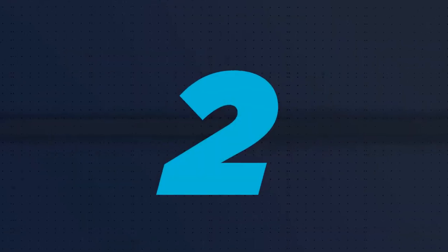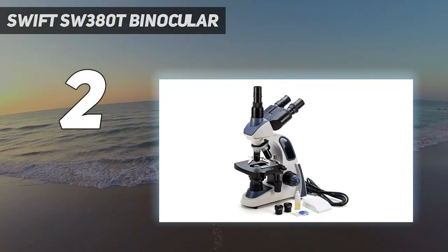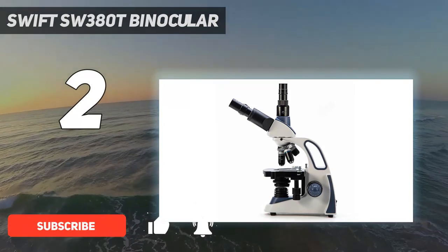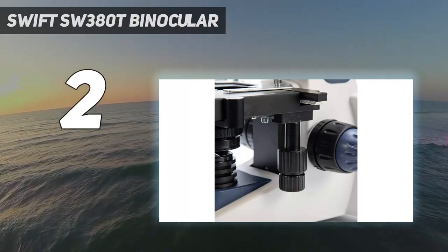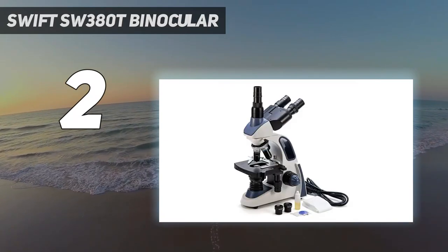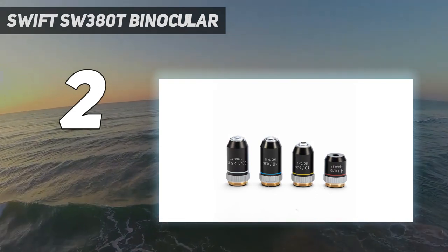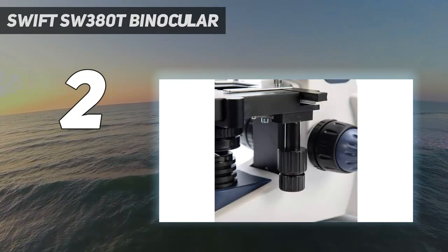Number 2 on my list: the SWIFT SW380T Binocular. If you're looking for a microscope that is perfect for students and advanced scientists alike, then the SWIFT SW380T is the microscope for you. It features four different DIN achromatic objectives, six different magnification levels — 40X, 100X, 250X, 400X, 1000X, and 2500X — and an ultra-precise focusing system ensuring that you'll always be able to see what you need to. You won't have to worry about straining your neck either, as this model has a 30-degree tilt. With a fully rotatable base, it's easy to concentrate during projects.